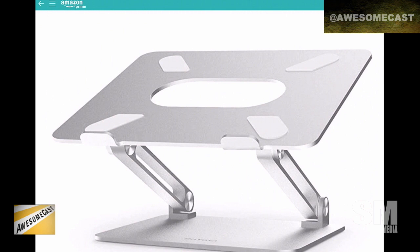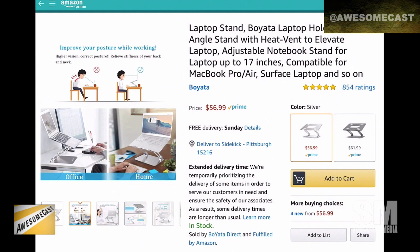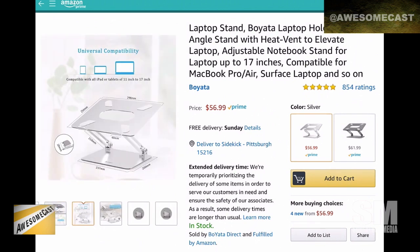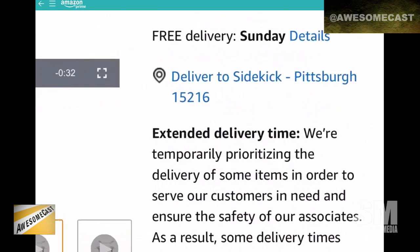The nice thing about this device — and I don't know if they do a great job of showing it in the pictures — is that I can tilt the top piece up to the point where it's almost at a 90-degree angle pointed upwards. Obviously I don't want it up that high, both from a viewing perspective and because I don't want my tablet teetering forward.